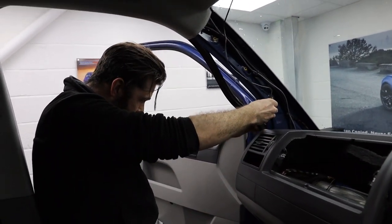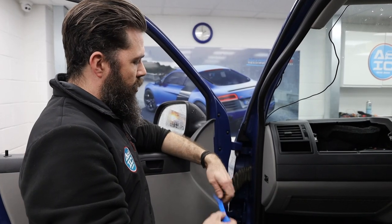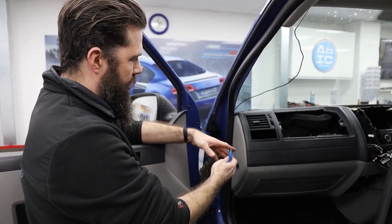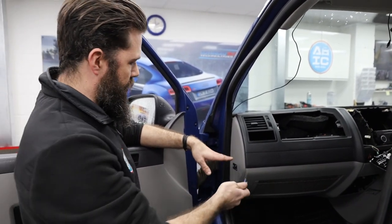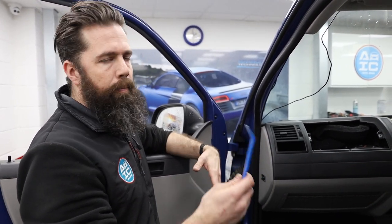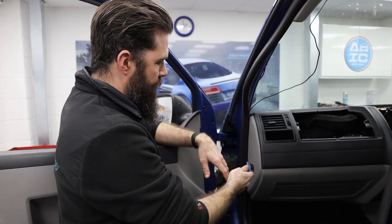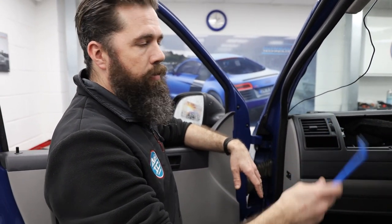Now we've just got the end panel to come off — the one that has the airbag plug-in. Don't need to worry too much as long as you're careful and just take it off slowly. It's not going to unplug itself. You don't have to worry about your airbag light coming on. I know that could be a fear for people — if they take something out, something unplugs itself, or they forget — and then they have to deal with clearing fault codes. So the main thing is: if anything you unplug, just don't turn your ignition on.